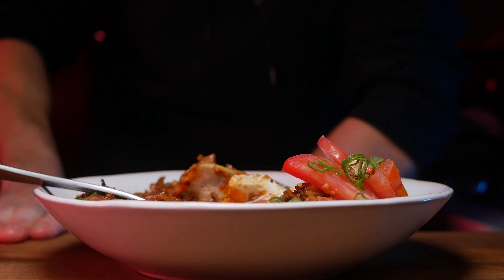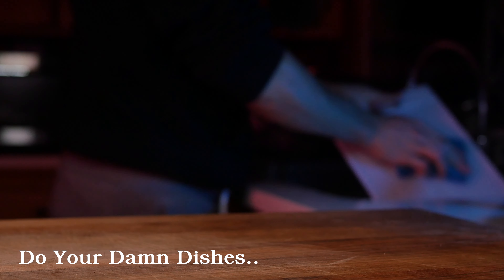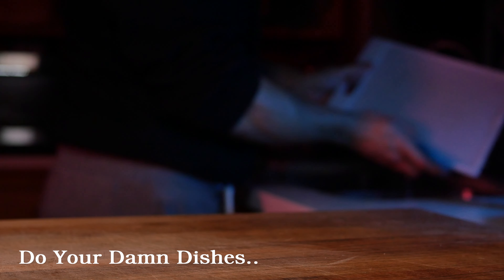Cook the egg over medium heat with a fair amount of oil, season with salt and pepper. Add a touch of water and cover to cook for an additional 30 seconds to expedite the white-setting process.